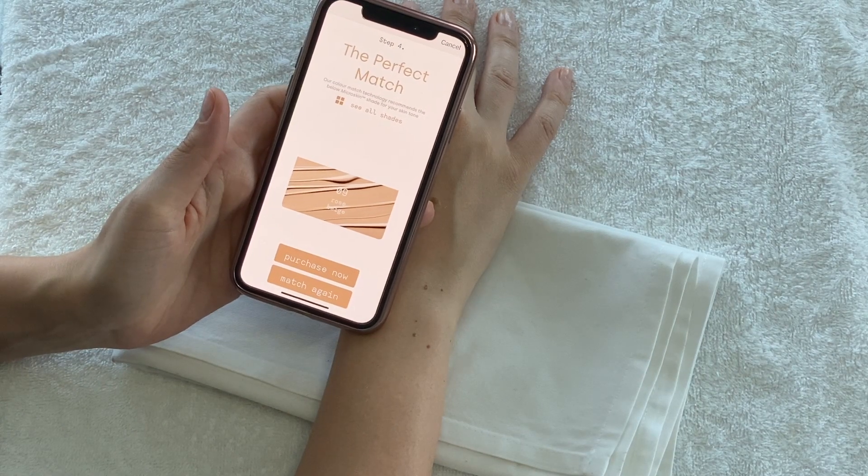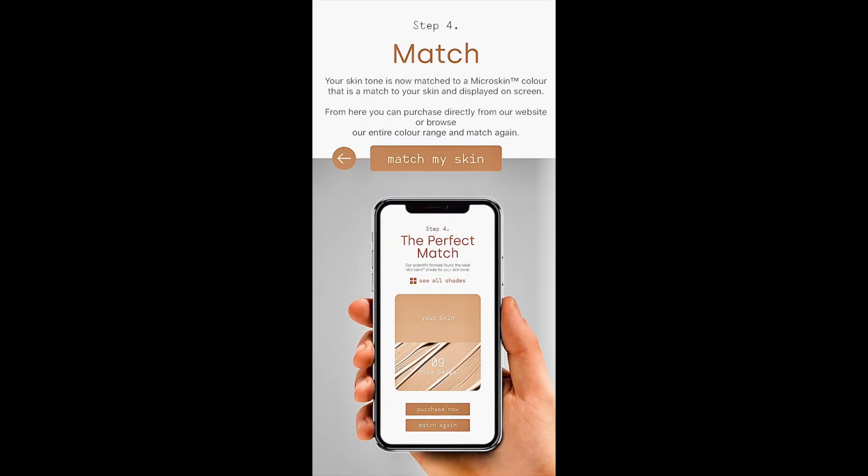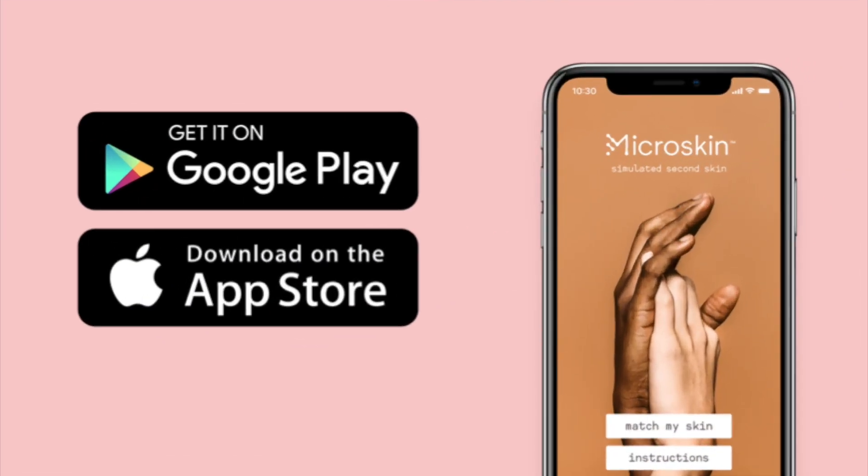Step 4: Perfect Match. This is where your skin tone is now matched to a Microskin colour. It's displayed at the bottom of the screen along with a 'Purchase Now' button. Why not click on it and get your products shipped directly to you. You can download the Microskin app off the App Store and Google Play.